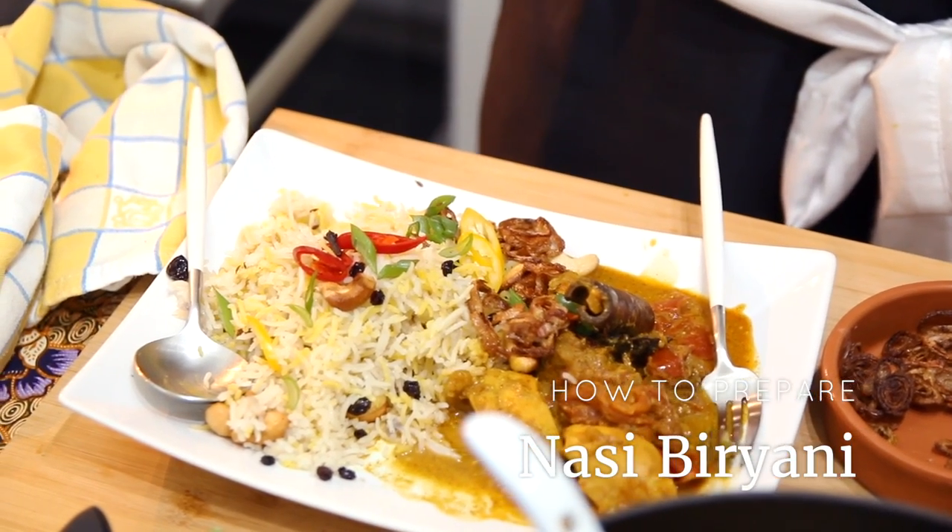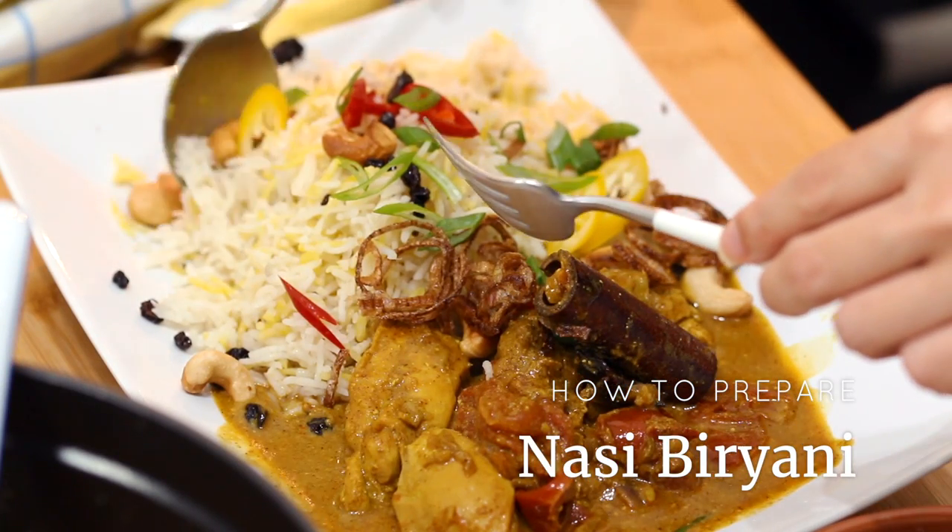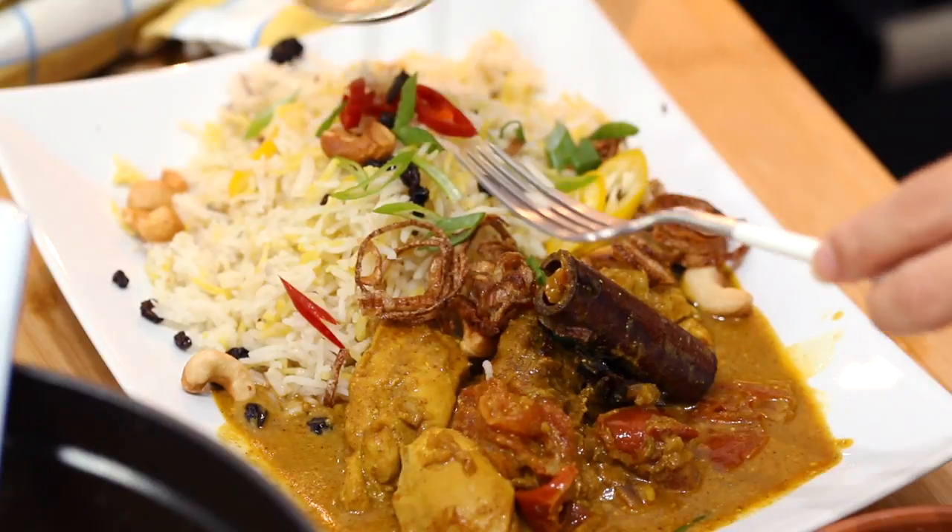Nasi Biryani is a special rice dish that goes very well with various side dishes. Today I'm going to keep it simple — I'm going to make a special chicken curry that goes with Nasi Biryani. The last time I made it, it was amazing. The whole house smelled of Nasi Biryani, and it was so, so delicious. I was constantly craving it again and again.